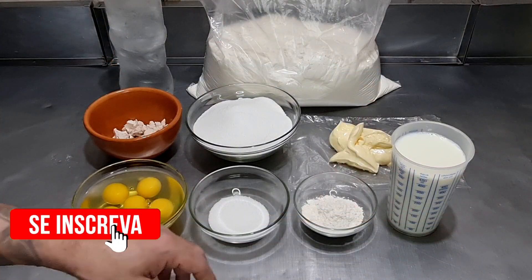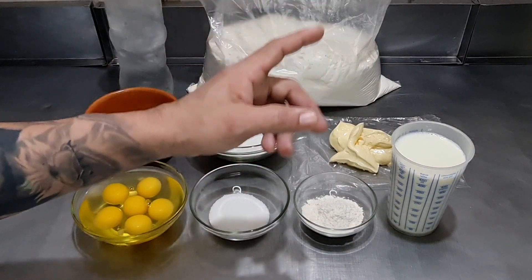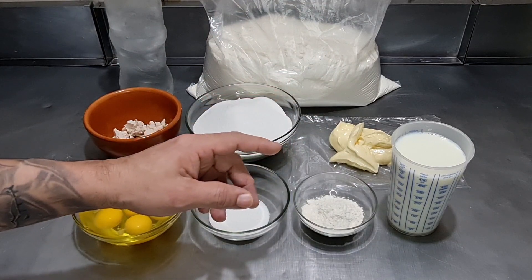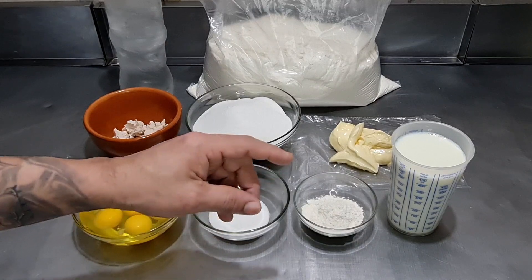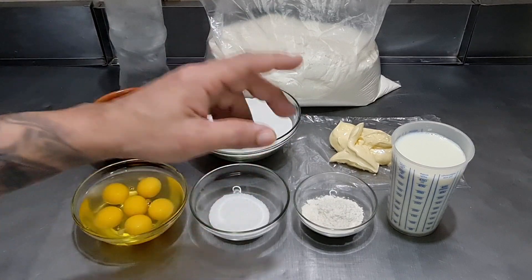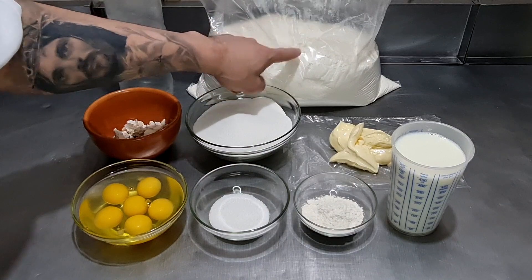Então vamos, pessoal, para mais essa receita maravilhosa. Como eu falei, esta receita serve para diversos produtos de padaria: salgado assado, pizza, pãozinho doce, pão de fubá, pão de leite. Serve para diversos produtos, pessoal. É uma massa multi-uso, então vamos para essa receita!